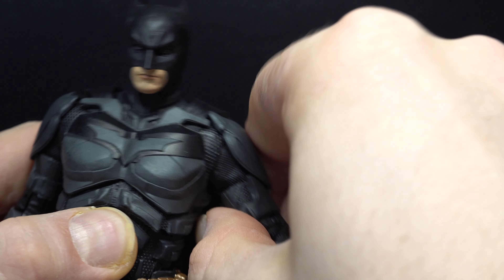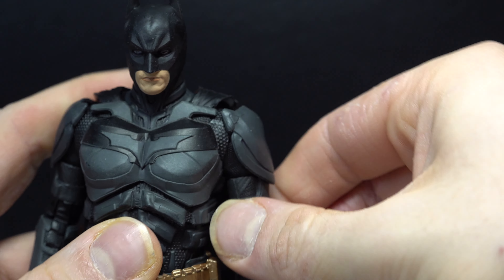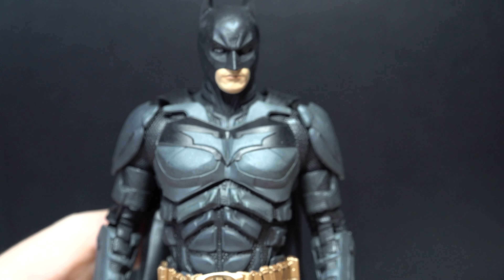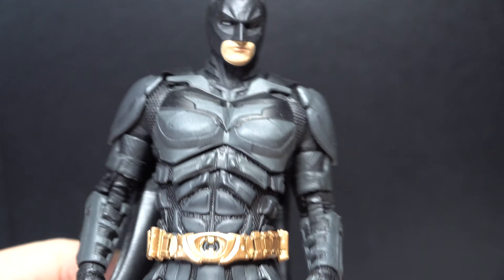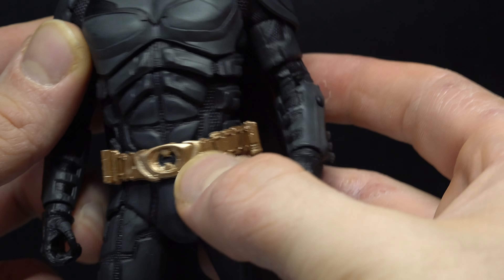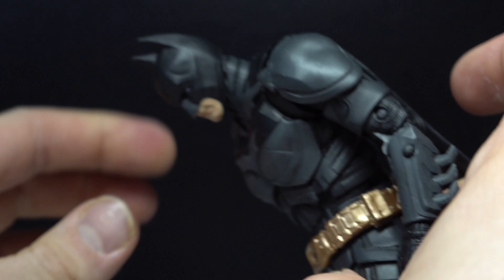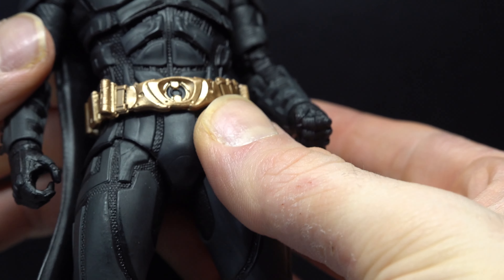Looks cool. Nowhere to put it, but he can hold it. And then he does come with a trading card, which I freaking love. I think another picture they could have used was the cover of the Dark Knight movie, because this is from the third one, Dark Knight Rises. But it's still very cool to see. If you want to read the read-up, go ahead and pause it now.